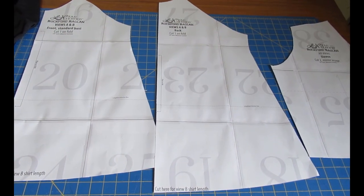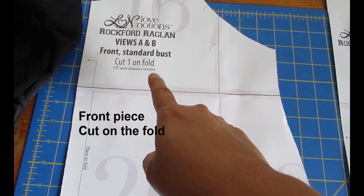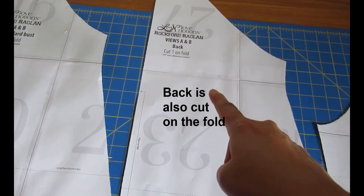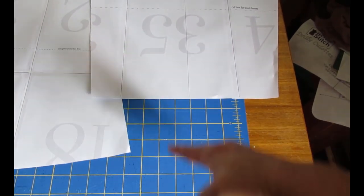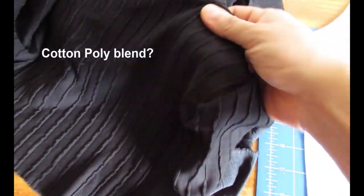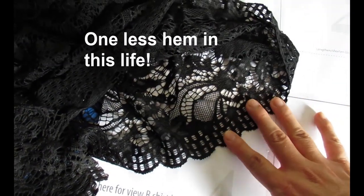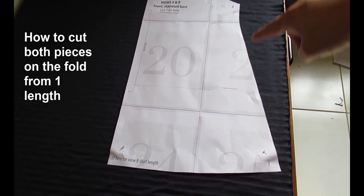This is a very easy, satisfying pattern to make — there are only three pattern pieces. The front piece, which I'm using the standard bust version for, is cut on the fold. The back is also cut on the fold. The sleeve piece I've only printed the short sleeve pages. For the t-shirt body I'm using a nice textured cotton, and for the sleeves I'm using a stretch lace, placing the pattern so the scallop edge becomes the hem — no hemming needed and a lovely detail.